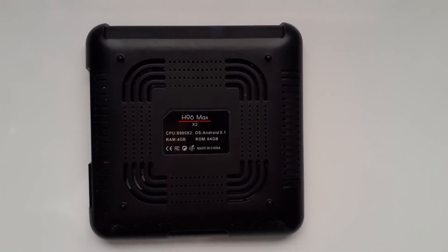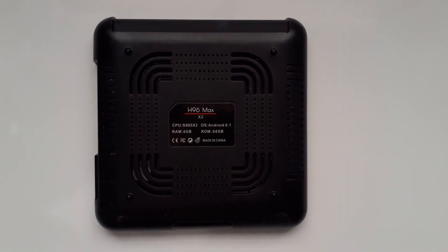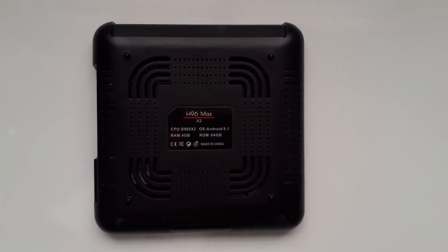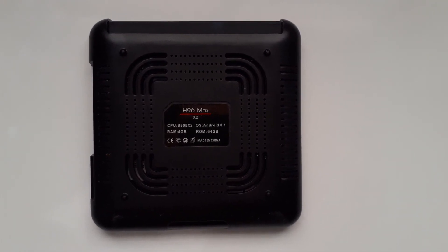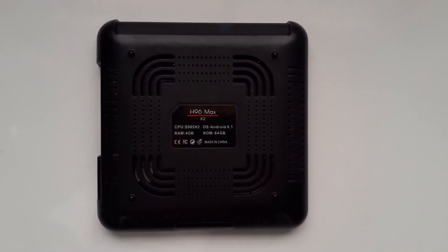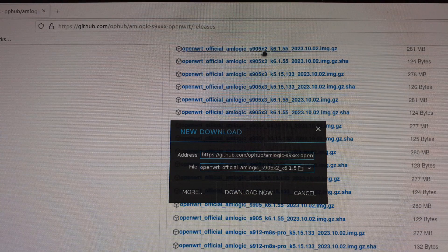Hello friends. In this video I am going to show you how to convert the H96 Max X2 Android box to an OpenWrt router. So let's get started. First of all, you have to download the OpenWrt image for Amlogic S905X2 from the Amlogic OpenWrt website. You can find the link in the description box. You have to download this file.